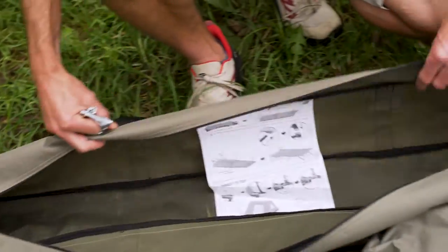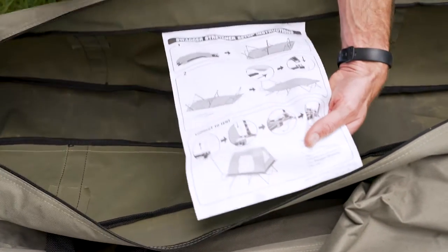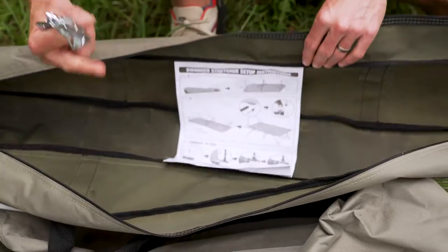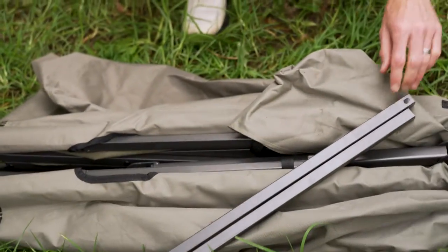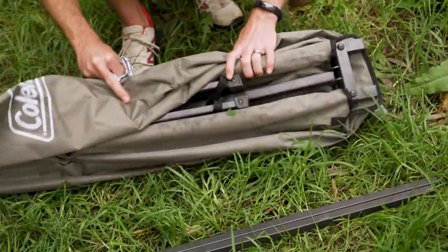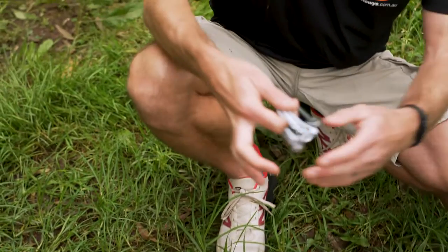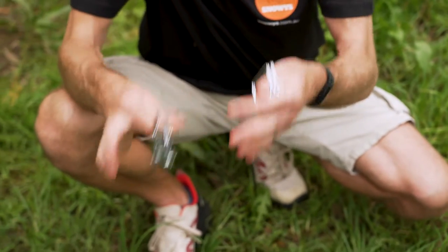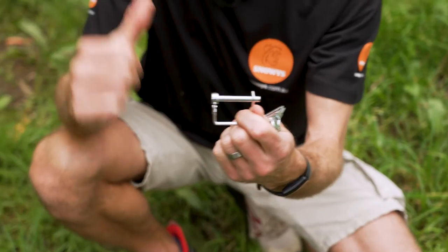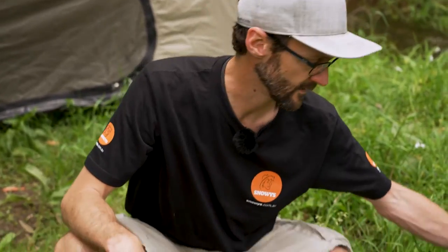Inside the bag there are some instructions that show how to set it up and also how to attach the tent to the top. The instructions show to lay it flat upside down, but with wet grass and mud here today, I'll try to do it without. Inside the bag you get a couple of steel poles which go on the ends of the stretcher, and the stretcher itself bundled up. You also get clips that go in the corners of the stretcher to secure the swagger tent — don't lose these.